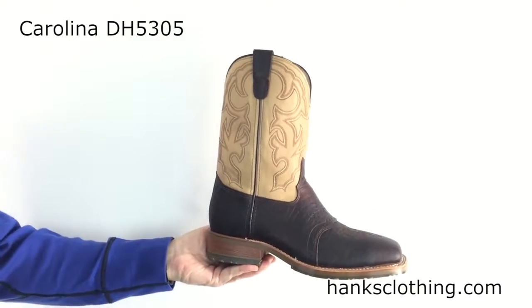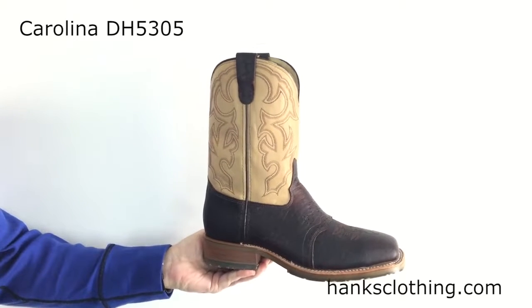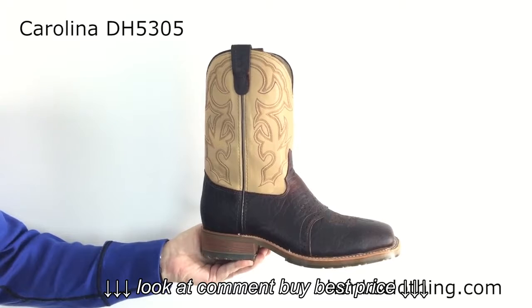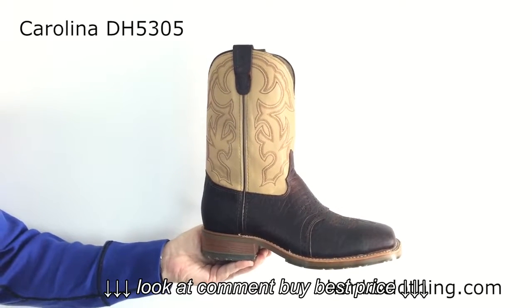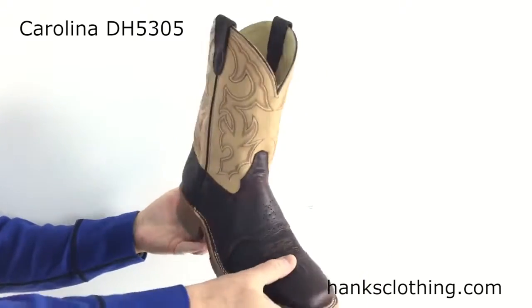Hello everyone, Brian from Hank's Clothing taking a look at a gorgeous looking boot here from Double H. This thing is sharp. It's the Double H Men's 11 inch USA made bison leather wide square steel toe ice roper, style number DH5305. A lot of words in the description of that boot, but it's got a lot going on.